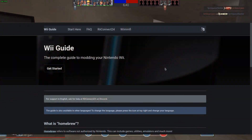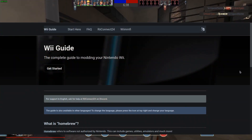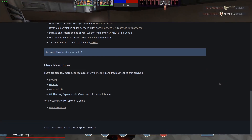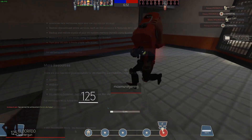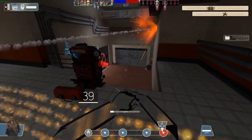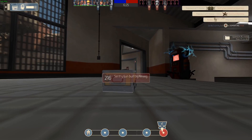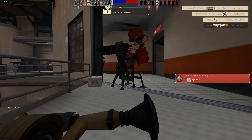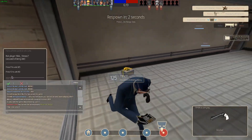But before we start, I'd love to thank Wii.Guide for being my source of information. Seriously, everything on their website is so well documented and it really helps me out. So if you like this video, be sure to thank them. I'll also split this video into multiple sections so you can skip over some stuff that you maybe don't want, but I'd still highly recommend doing everything. Alright, without further ado, let's get right into it.